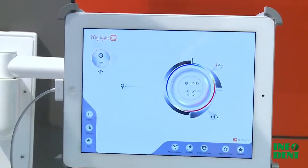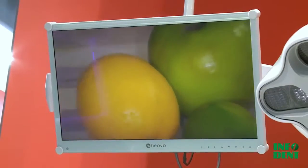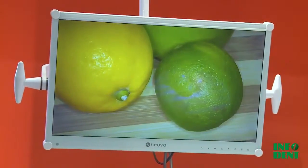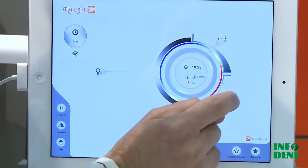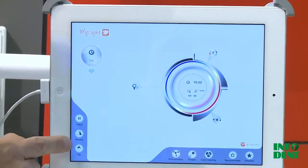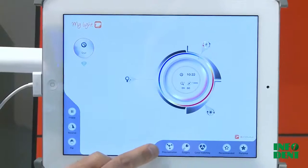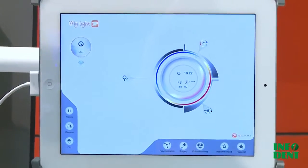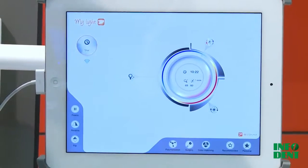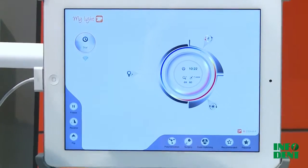Our cockpit has three main functions: zoom in and zoom out of the full HD video camera, Kelvin regulation for color temperature, and lux regulation for light intensity. We have a freeze combination, a reverse combination, and a flip combination. We have three pre-set programs: one for polymerization, one for surgery, and one for color matching. You can also set your personal parameters.